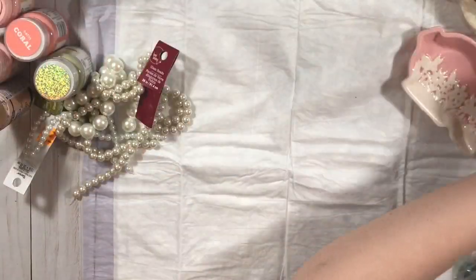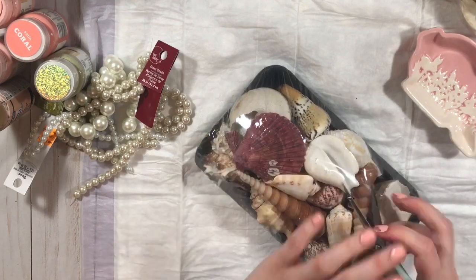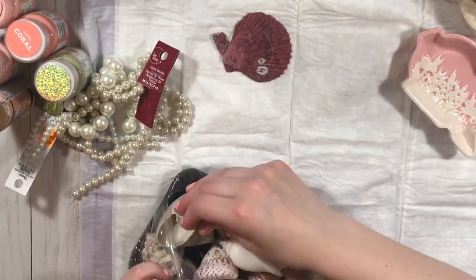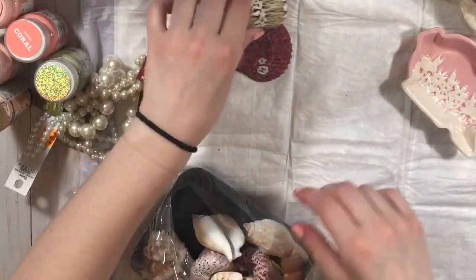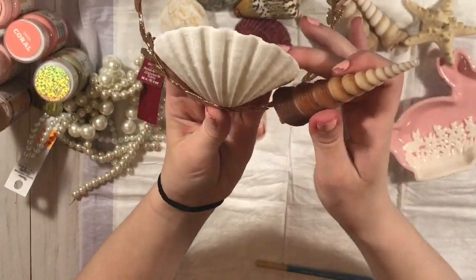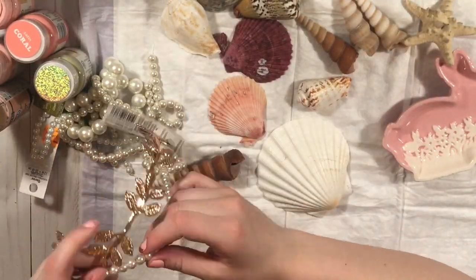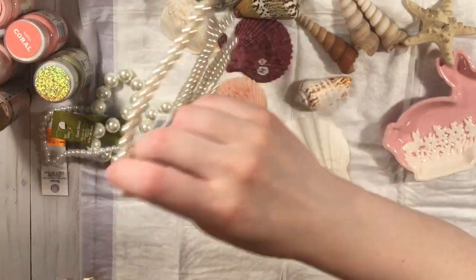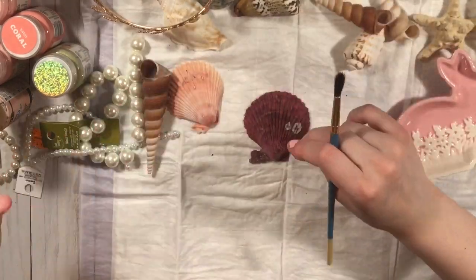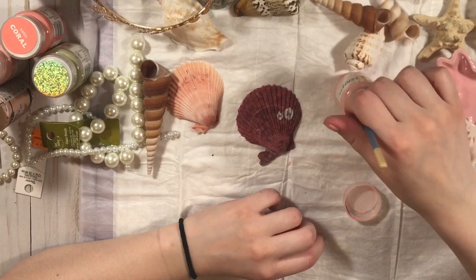Hi guys, welcome to my channel! Today I'm going to be doing something quite different — I'm going to be making a mermaid crown for a swap that I'm in, Cat's Mermaid Swap. So here is my take on it. To be honest, this was kind of a struggle and quite difficult, so I'm not sure I'll be making these again. Maybe I'll give it another try with some smaller shells.